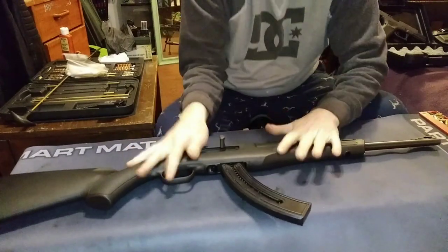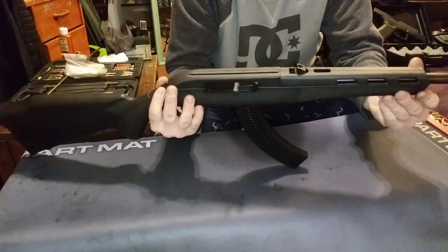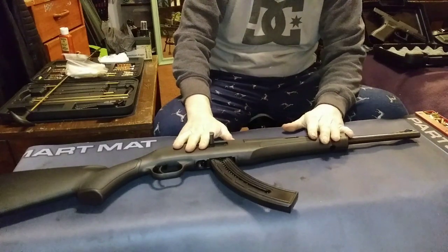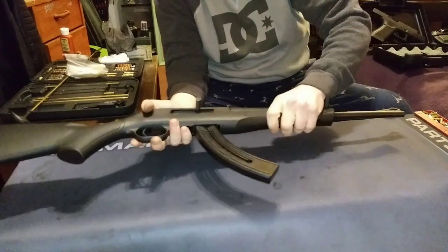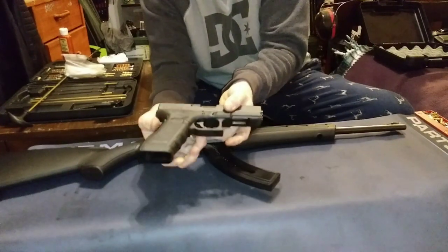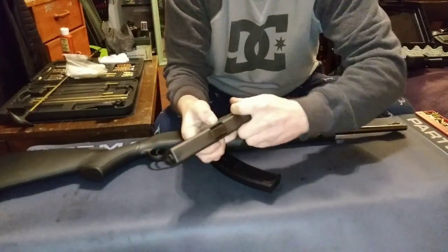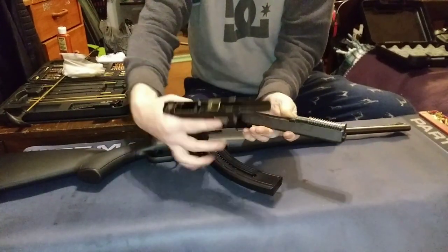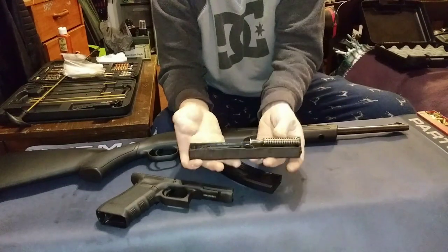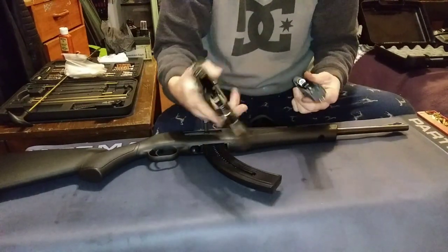It's pretty much all polymer and very light — just a few pounds — and the price is only $180, making it a great rifle for its price. I'd definitely recommend it. In my opinion, it's like if Glock made a rifle — this is how it would be. On a Glock, pretty much the only metal parts are the slide, the barrel, and the firing pin and mechanisms. Everything else is polymer to cut down on weight, saving a pound or two.